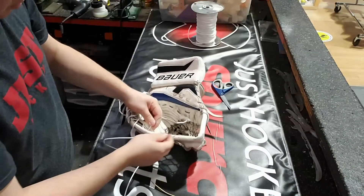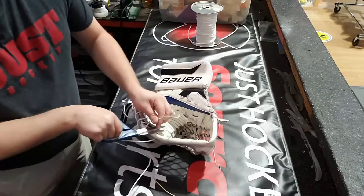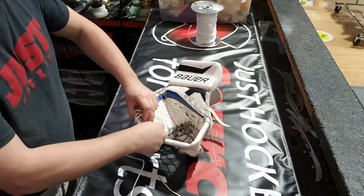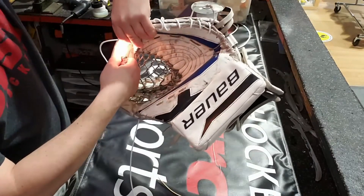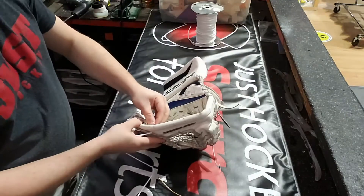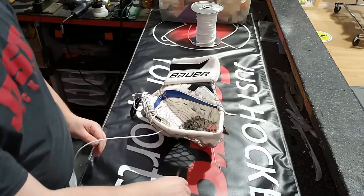Because I don't want any excess lace there — I don't want anything loosening up from behind. So make that knot, give it a little snip, and we'll just melt down that end because we don't want it to fray. When you're using the lighter and using your fingertips to pinch those ends, just please be careful.